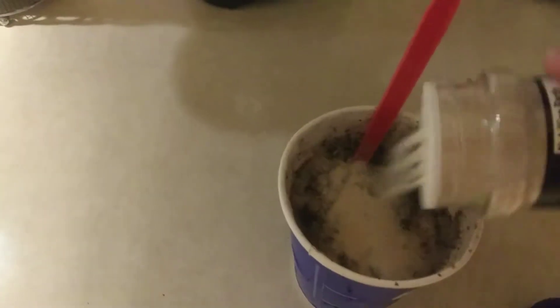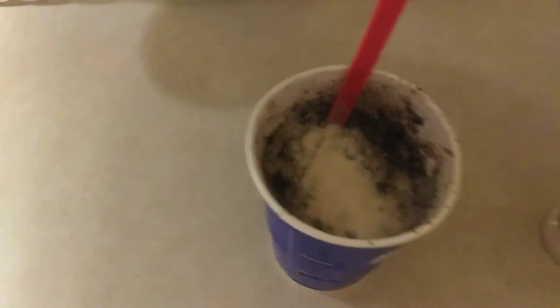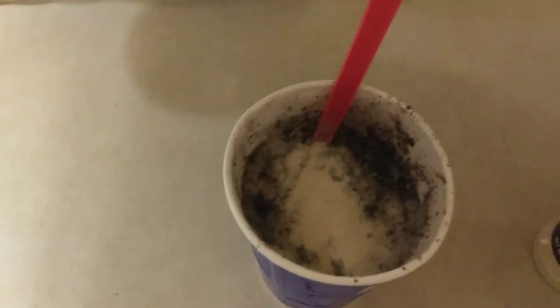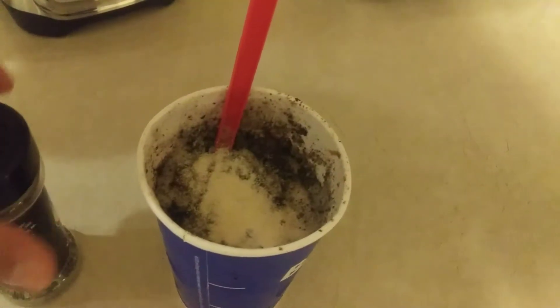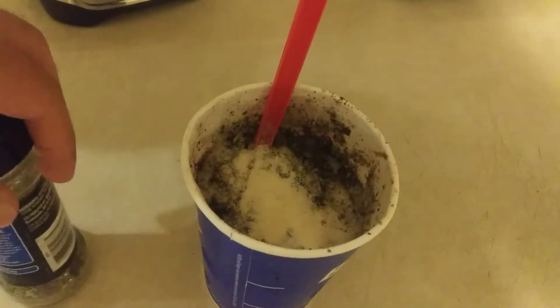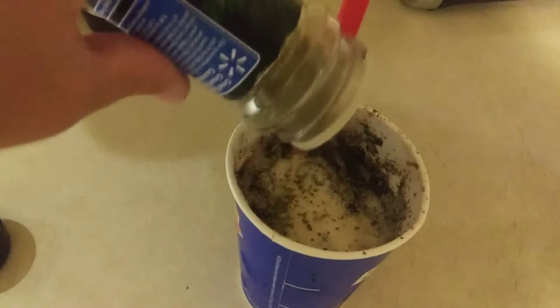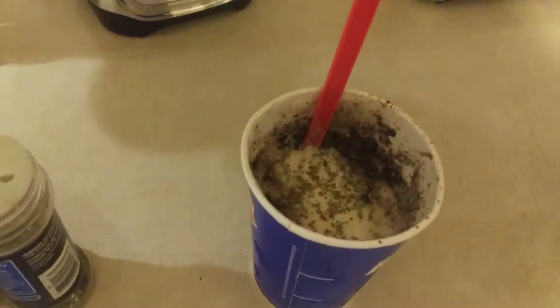Okay, so we're going to put some garlic salt in it. Mmm, yummy. And then we're going to put some Italian seasoning in it. That sounds delicious, guys. Look how better it looks already.